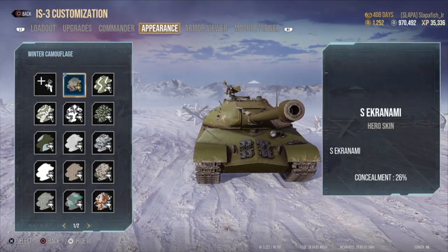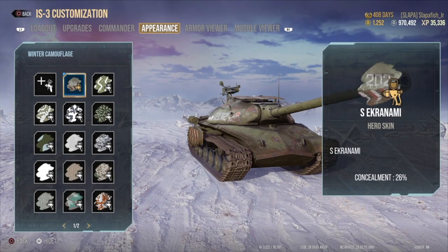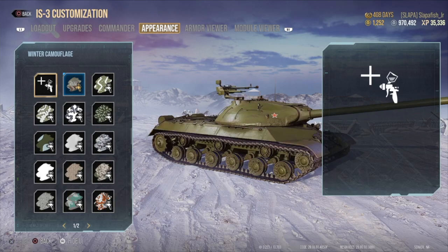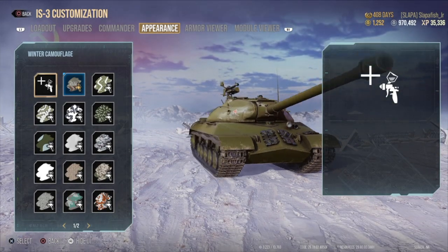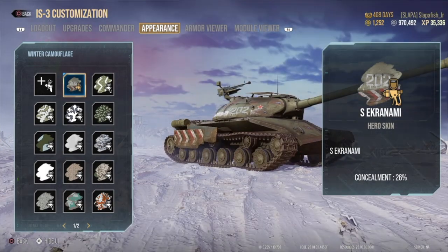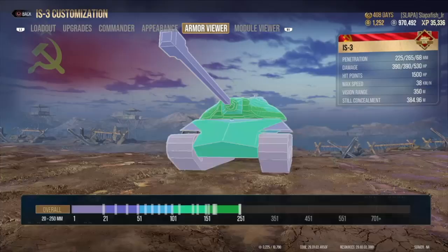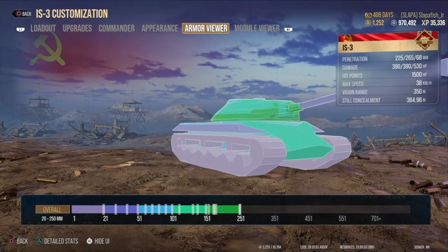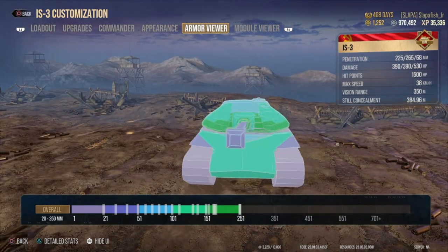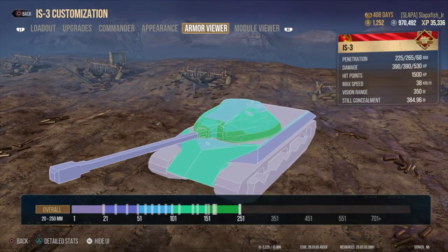So this is what the tank looks like without the skin, and this is with the skin. Now I'll show you that the armor is still there — it still works. There's the IS-3 without it, and here's the IS-3 with it. This is a bit of armor right there — if you go here, the armor is there. So it's purely cosmetic; you're not losing any bits of armor, you're not gaining any armor.